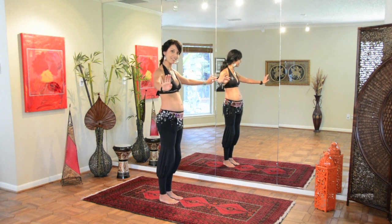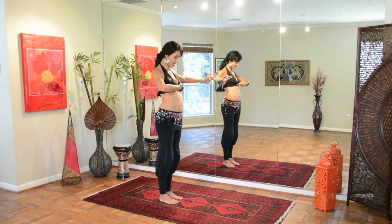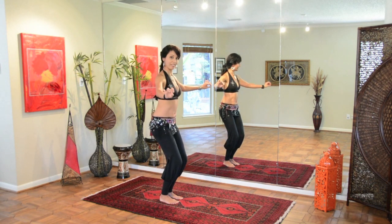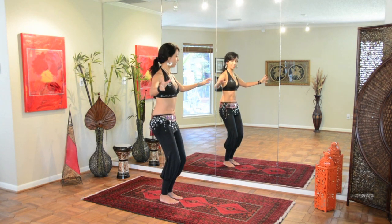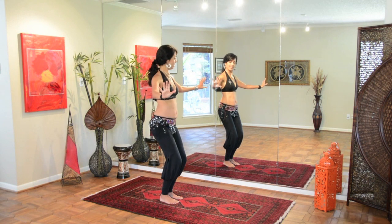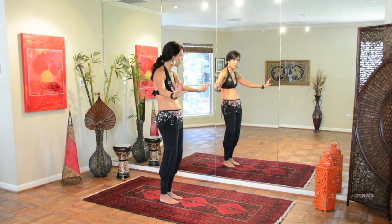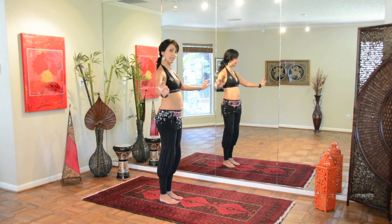Up — upper abs, middle abs, lower abs, release. You can also take it in the reverse direction if you would like: lower abs, middle abs, upper abs, and lift. Release — lower abs, middle abs, upper abs, and lift. Release — lower abs, middle abs, upper abs, and lift. One more time: release, lower abs, middle abs, upper abs, and lift.